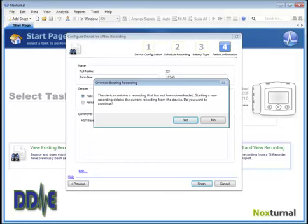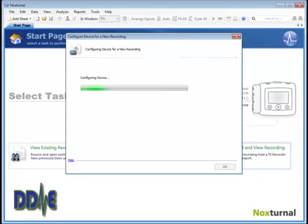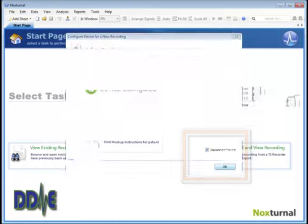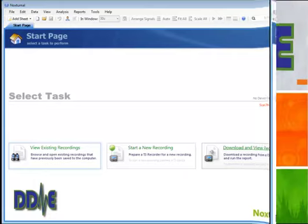Click Finish, and when you do that, a file will be sent to the T3. When that file is successfully sent, you'll get a message — click OK. Then disconnect the USB cable, insert the battery, and you're ready to give the T3 to your patient.